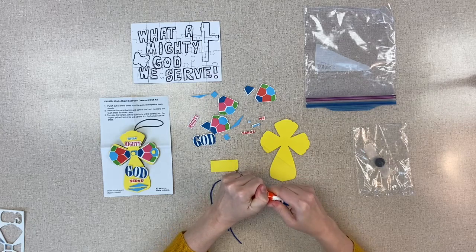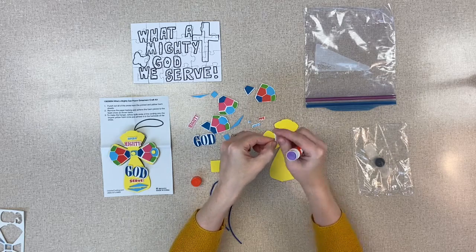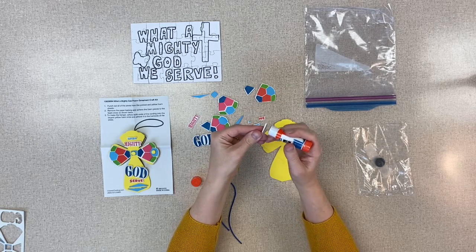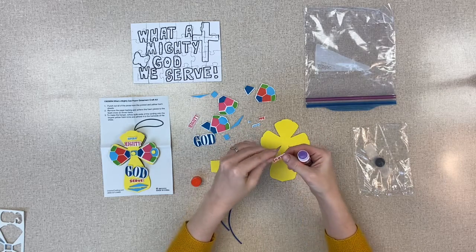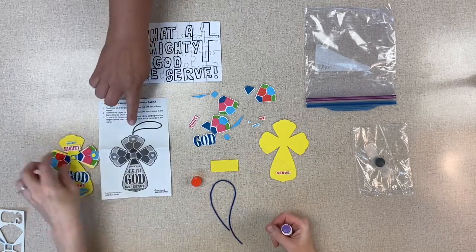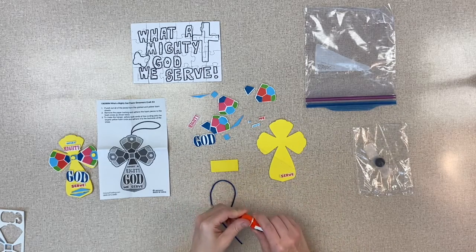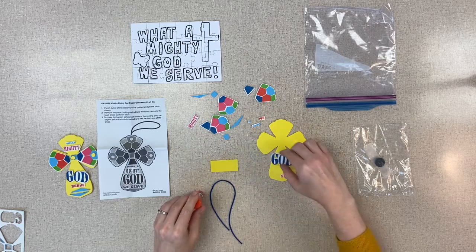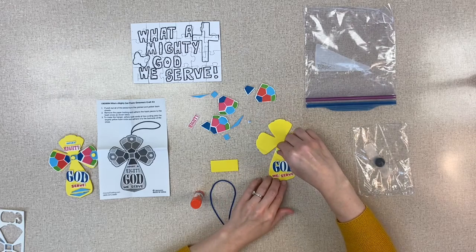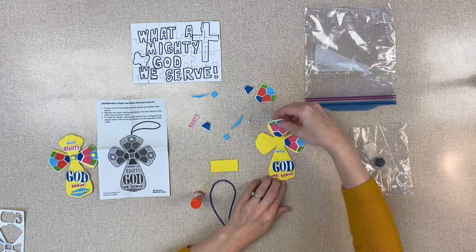There are stickers on the backs of each piece that you can peel off, but the stickers tend to not stick very well, so I encourage you to take them off and then use the glue stick to put them on. The word 'serve' goes on the bottom — just follow what the directions say that come in your kit. Lori is putting them on like it's showing on the kit.